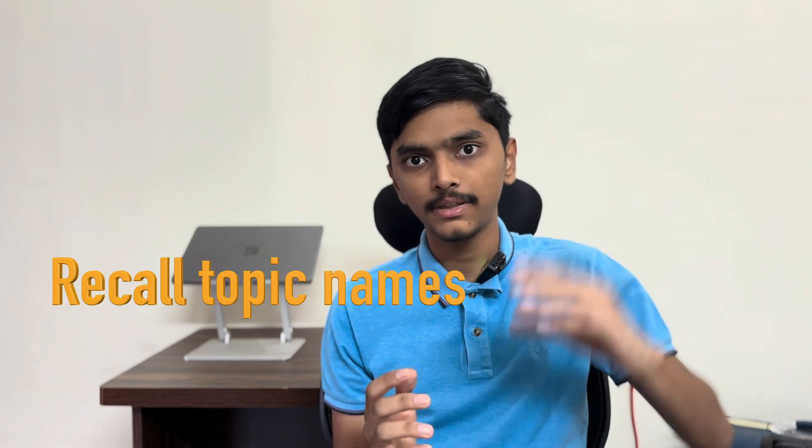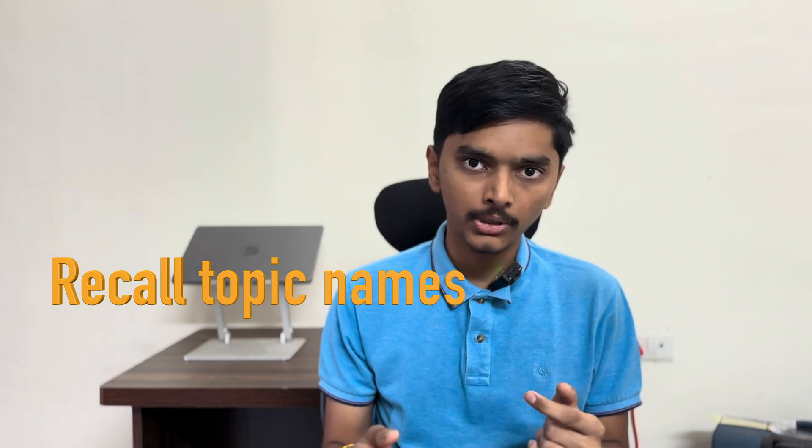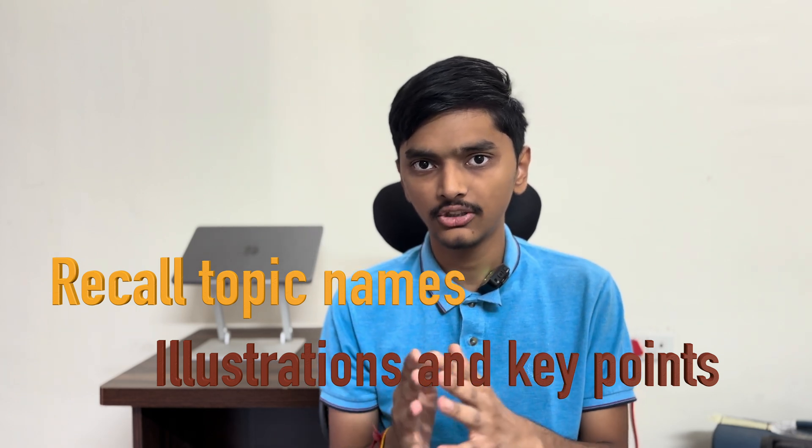You have to remember the topics from top to bottom. Then you move to the first topic and remember what illustrations were there and what important things were there. You recall that topic, and then move on to the next topic, and so on and so forth.